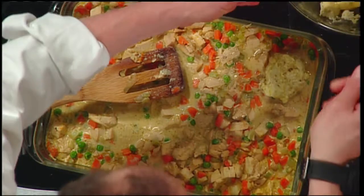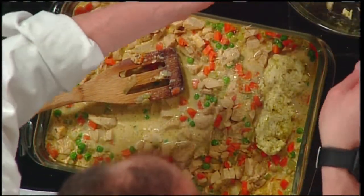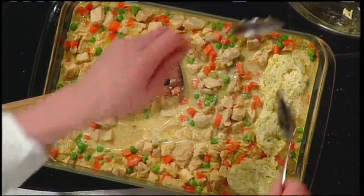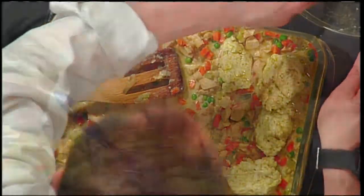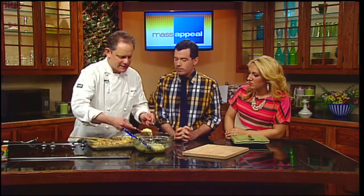What you want to do is just drop it on as a biscuit — just like that, a heaping tablespoonful. That's how you get the individual ones. You can also schmear it across the whole top — this gives it a nice, rustic, unique look, like you didn't try too hard. Then you bake it at 375°F for about 20 to 30 minutes. You'll know when it's done — the bottom sauce will be bubbling and the top will be a nice golden brown.